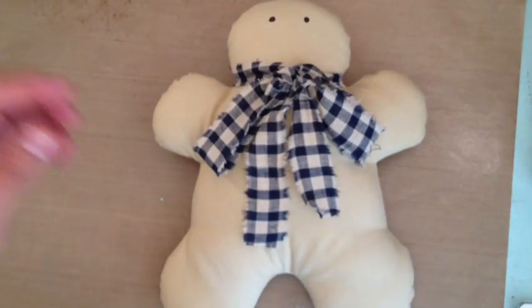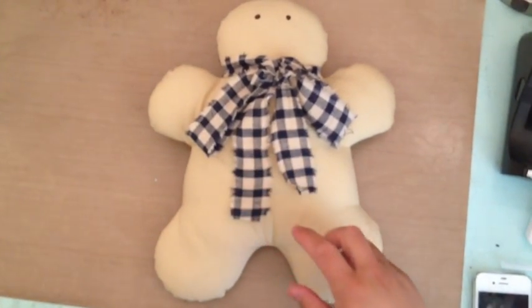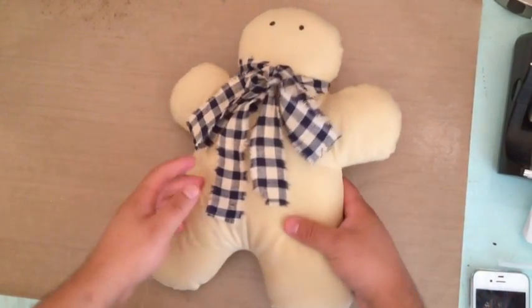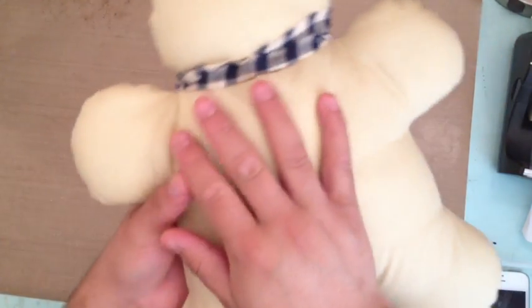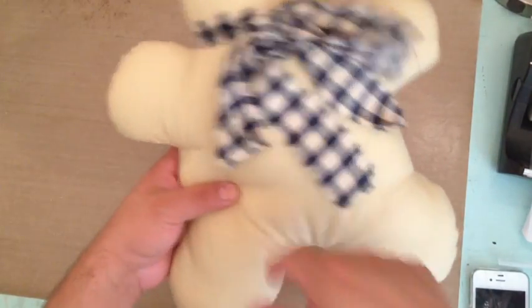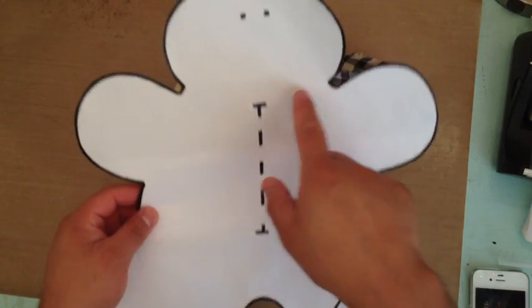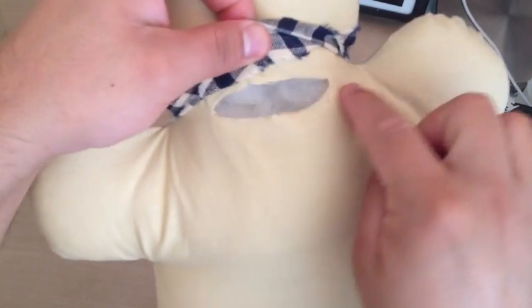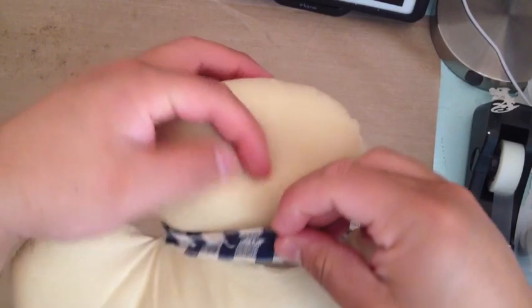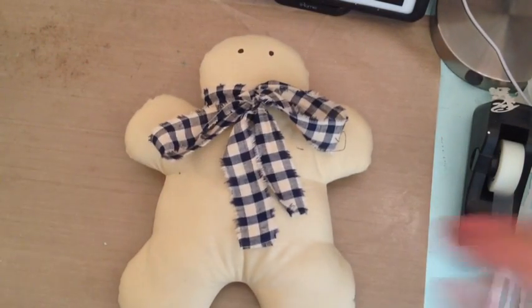Here is my gingerbread cookie — it's pretty big. This is at 300%. The pattern calls for you to fold the fabric, put the pattern on, and then cut it down the middle and sew it back up. I didn't want that to show, so since I was going to put a bow around it, I decided to turn it inside out. It has the cut right here where you turn it inside out, and when I do sew it, the bow will cover the stitching anyway and you won't see it — especially if it's going to be on a couch.